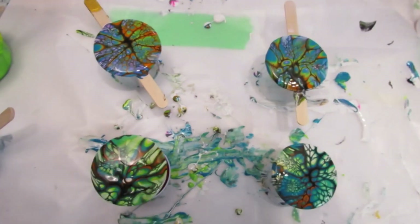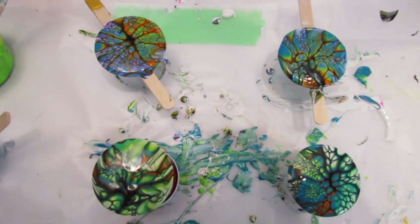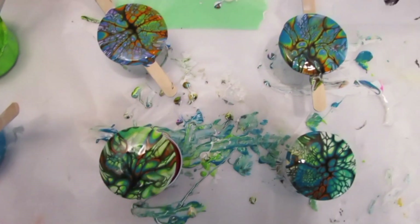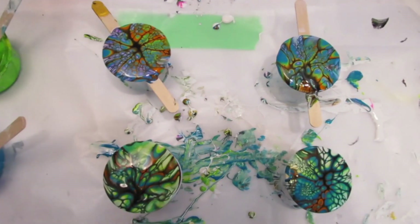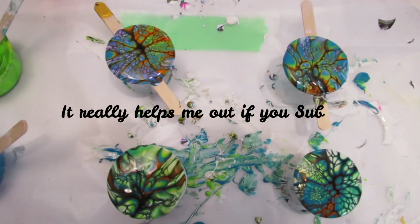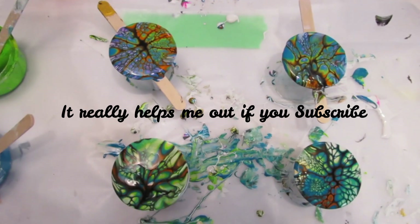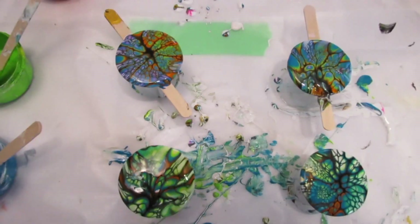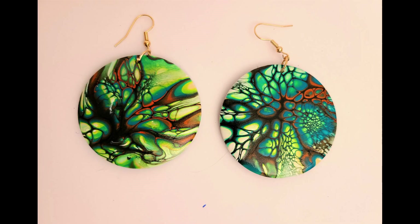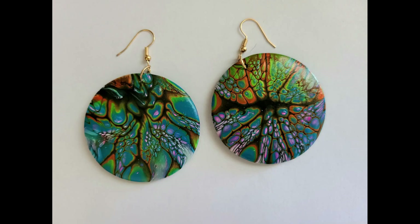At the end of the video I'll probably have them put back together with the earrings, and painted on the back and varnished on the front. Check it out — the recipe is also down in the description. Have a great night, cheers, please subscribe, bye!